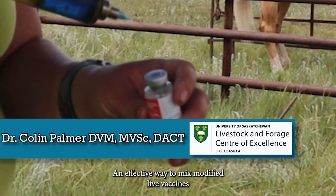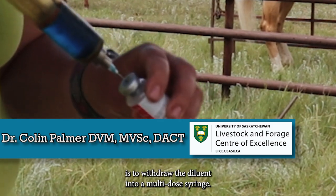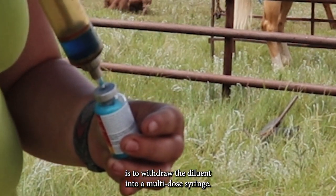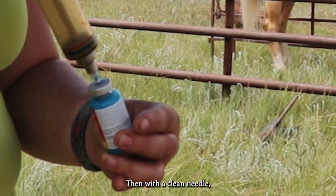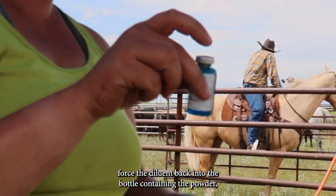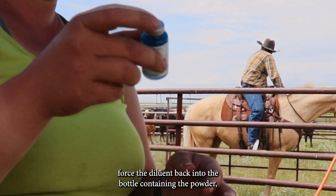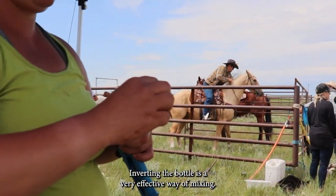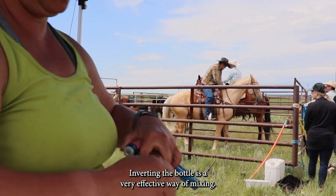An effective way to mix modified live vaccines is to withdraw the diluent into a multi-dose syringe, then with a clean needle, force the diluent back into the bottle containing the powder. Then gently mix the powder and diluent together. Inverting the bottle is a very effective way of mixing.